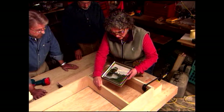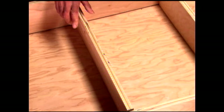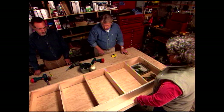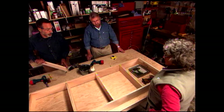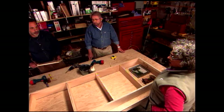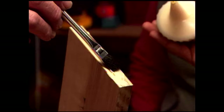After testing different configurations, everyone agrees on four shelves. I use a combination square to mark the final positions. Then we run a bead of glue over the ends and attach them with screws.